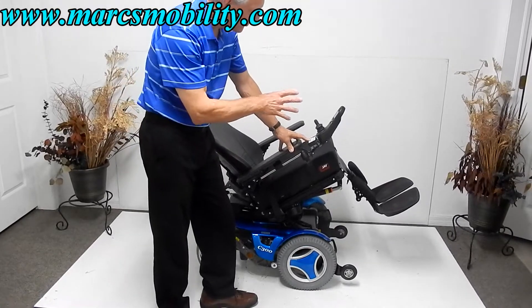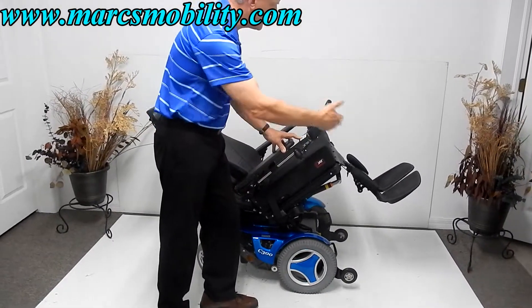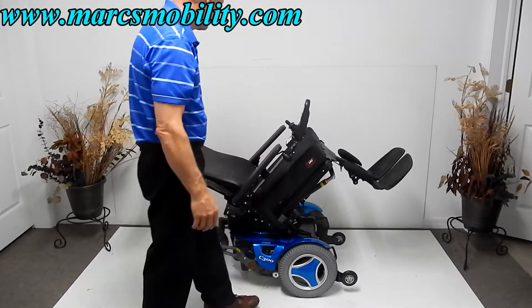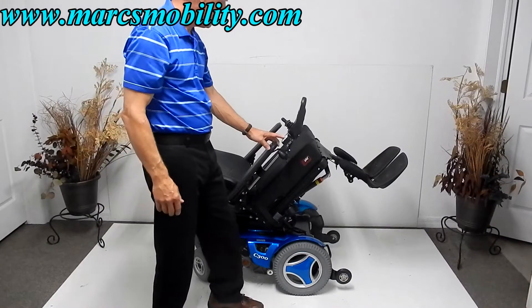The footplates are adjustable as well. We can adjust the length depending on your height — whether you're six feet tall or five feet tall, that makes a big difference. I'm going to bring the tilt back down now.